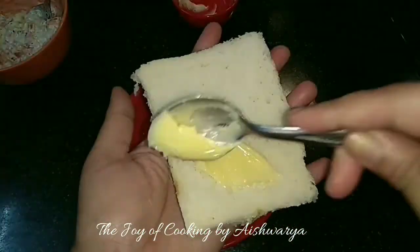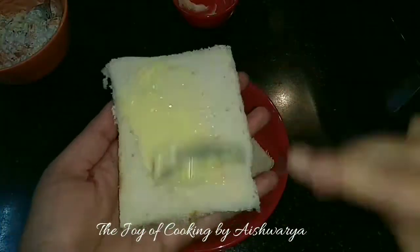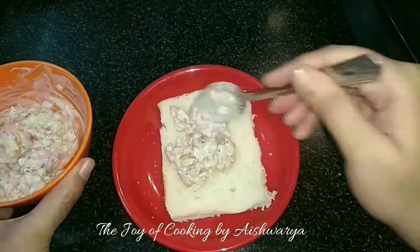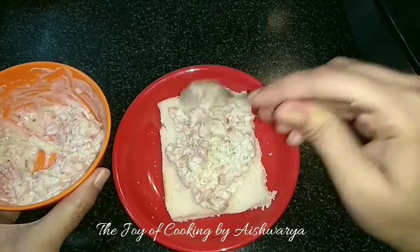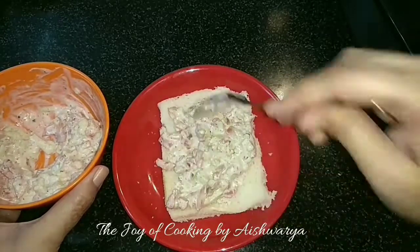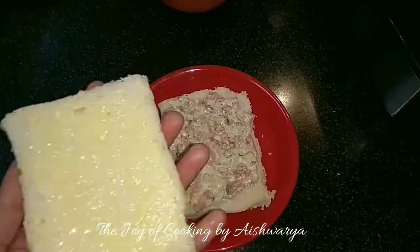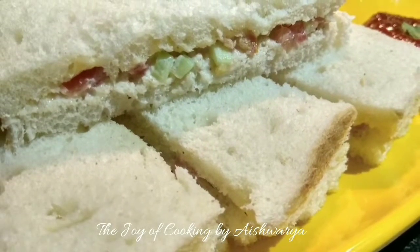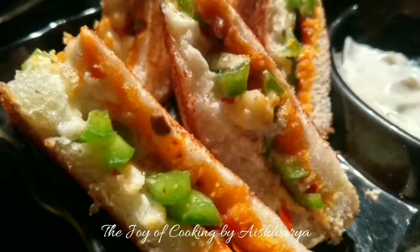Now on the bread slice I will apply butter on one side, and on the other bread slice I will put the mixture. Spread it evenly, then put the bread slice onto it. Cut them into finger shapes and this is how our finger sandwiches are ready.